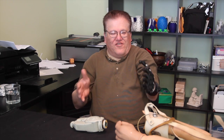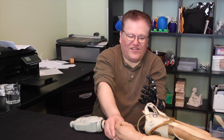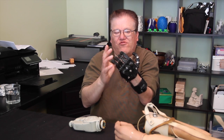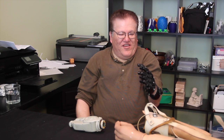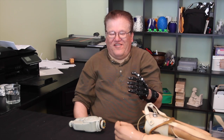Yeah, it's useful for carrying boxes — the tension, because this one doesn't really grab. If I grab some of this, it'll just fold down, but these fingers get more grip and won't let go as much. That's amazing that we're even comparing a $50 device with a $42,000 device, but that's great that it's been useful.